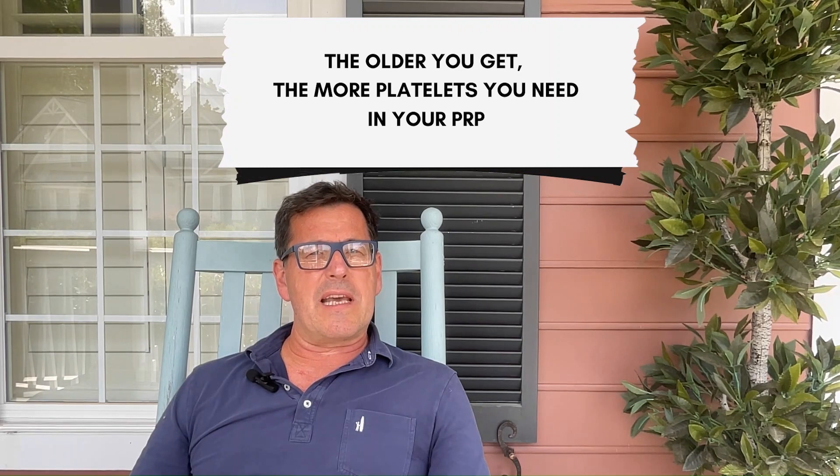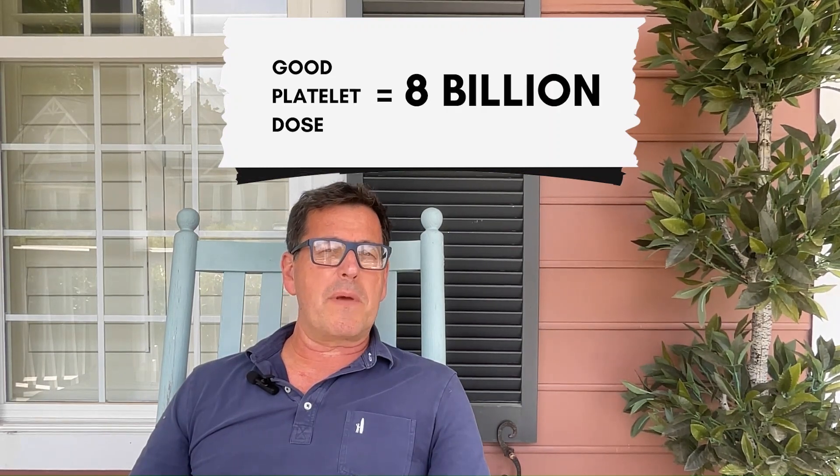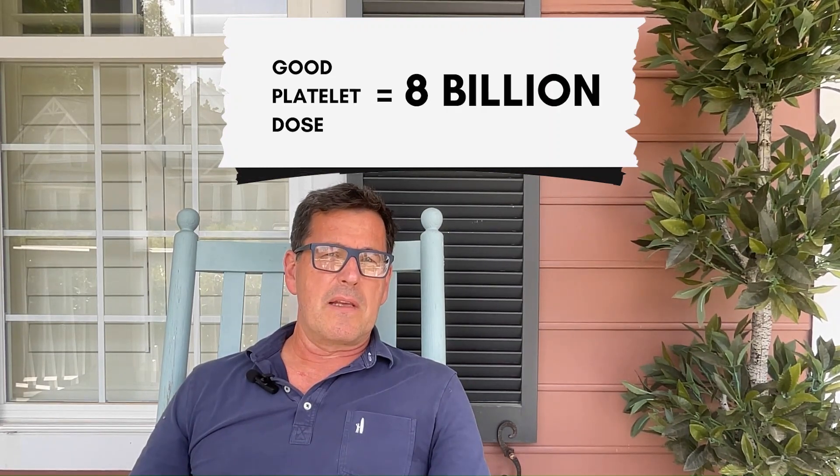A good reference number is 8 billion platelets for a PRP injection in your knee. If all these numbers are confusing, don't worry. You just need to make sure that your doctor is measuring your baseline blood platelet count and also measuring the platelet count in your PRP.